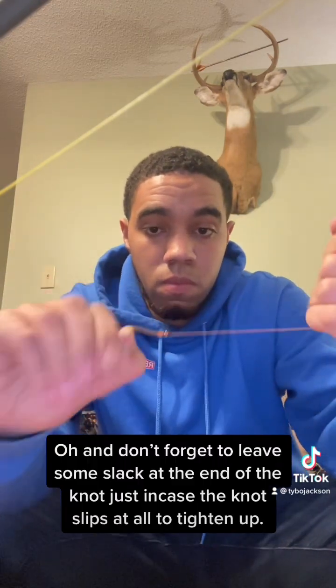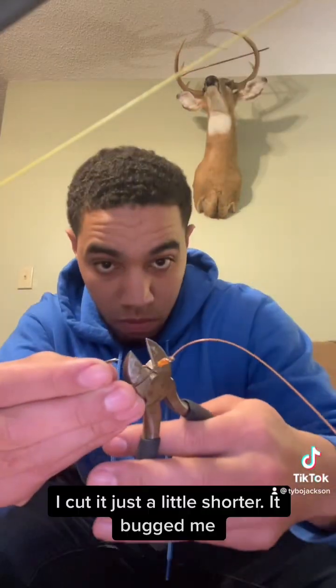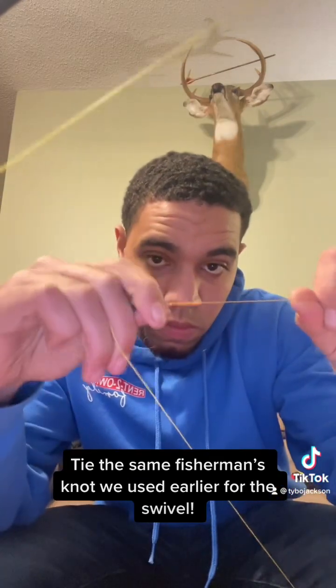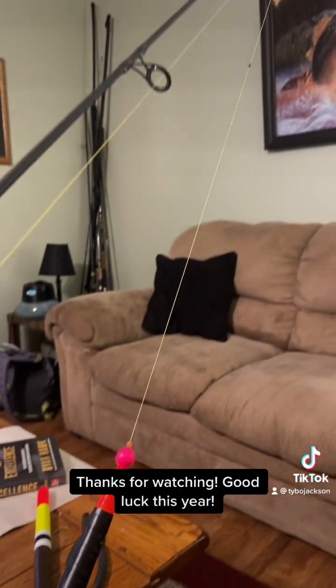Don't forget to leave some slack at the end of the knot, just in case the knot slips at all to tighten up. I cut it just a little shorter — it bugged me. Tie the same fisherman's knot we used earlier for the swivel. Thanks for watching. Good luck this year.